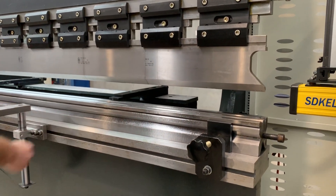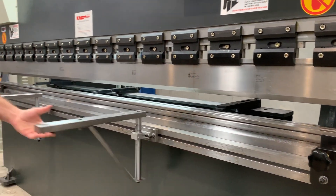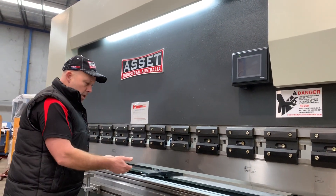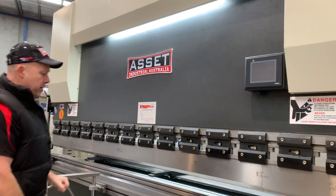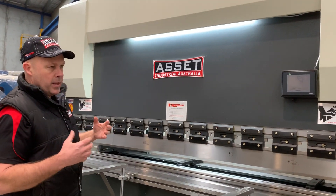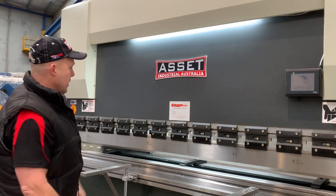We've got a 95mm multi-V high-grade bottom die block with also an overbending V in there as well. We've got a slotted front beam and swivel front sheet supports. We've also got LED lighting up here that illuminates the working area, making it a much better working environment. The machine has a heavy-duty build quality made to our requirements and specifications.